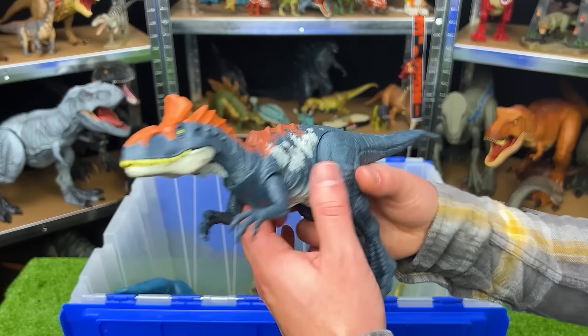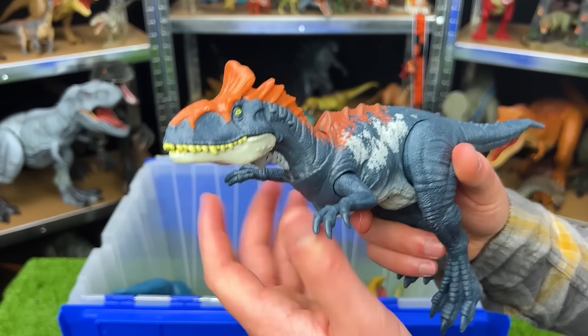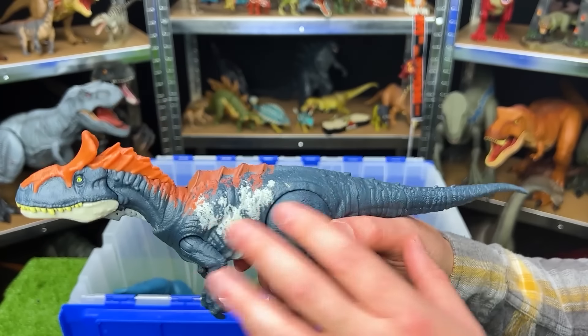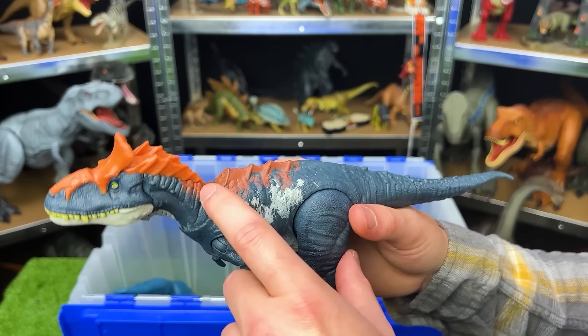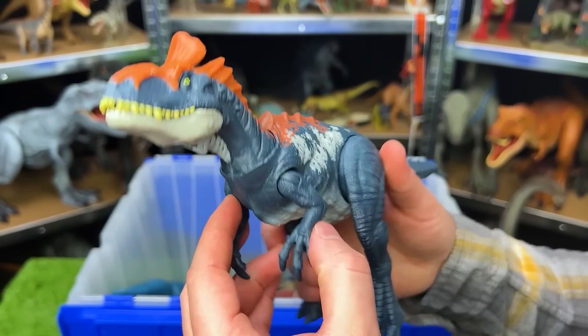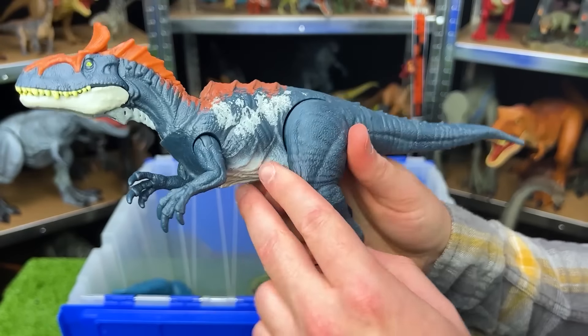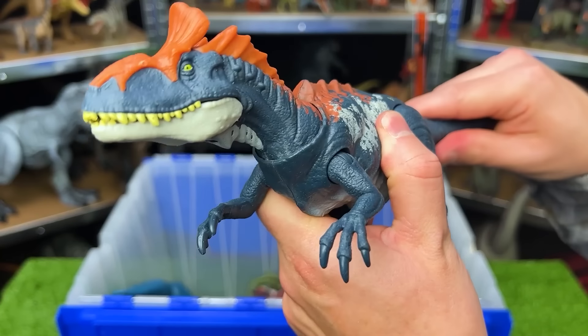This one's an interesting looking dinosaur. This is a Cryolophosaurus. Look at that interesting crowning on the top of its head. This Cryolophosaurus has a dark blue body with white, red, and bright orange detailing. And you can move the arms, you can move the legs, and you can use the tail to move the head around.